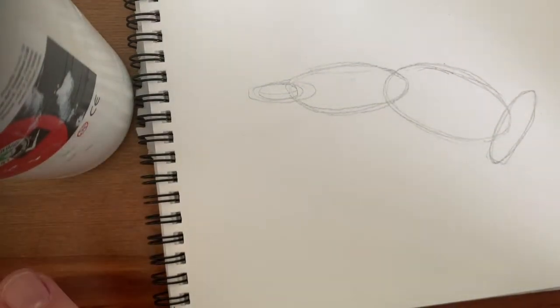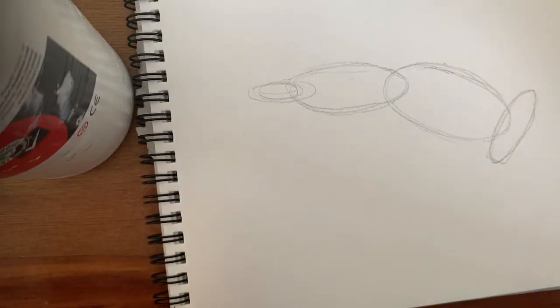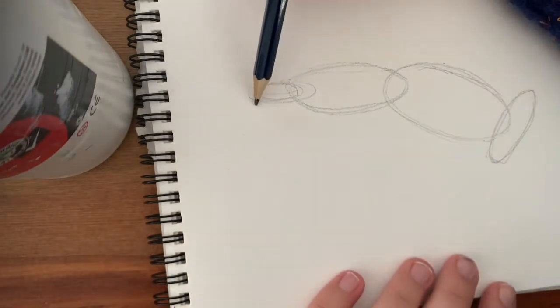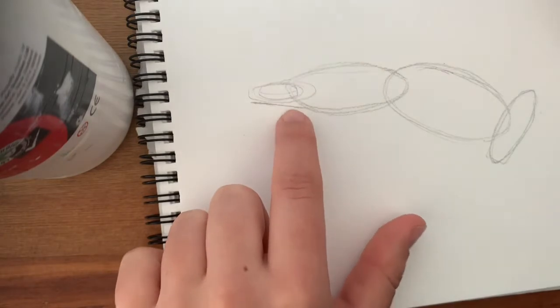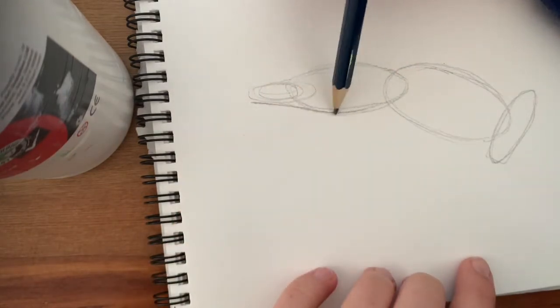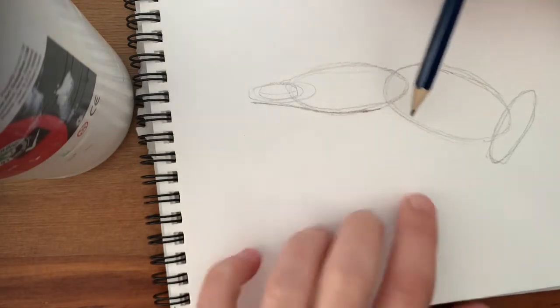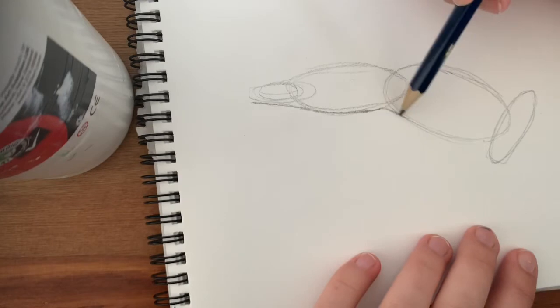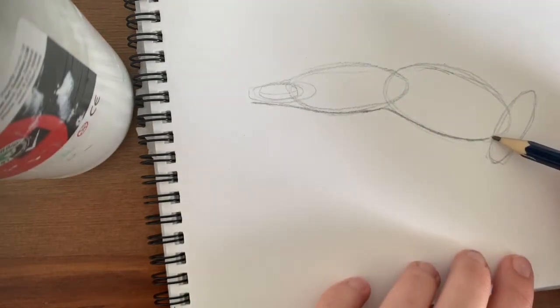It looks like nothing at the moment but that is okay. Now we're going to lightly connect these circles by going around the outside of them. I would start here — don't go perfectly to them, just connect them. As you can see there's a gap in here; this is just to get the right shape. I will come in here slightly because that's the bend, and around and up to here and around the outside of this.